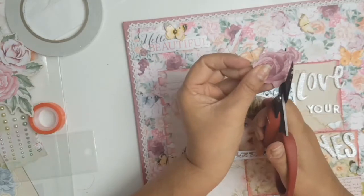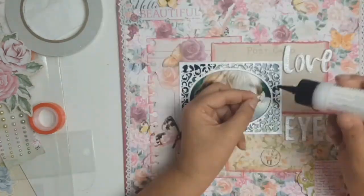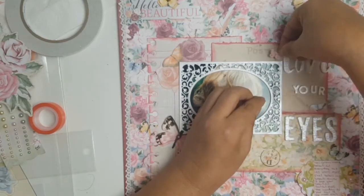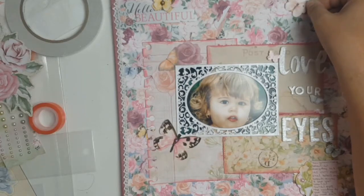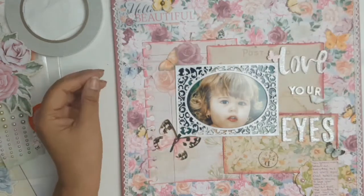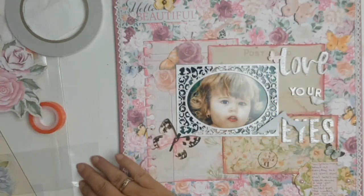I've used up all my butterflies — I need more! I think I'm going to be putting in an order very soon for this same collection. With some of the butterflies I've added some foam behind them to give a bit of dimension. I'm so pleased with this layout — it's very feminine and I'm really happy with it.